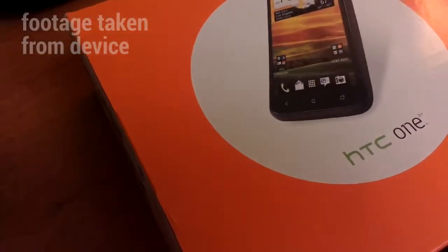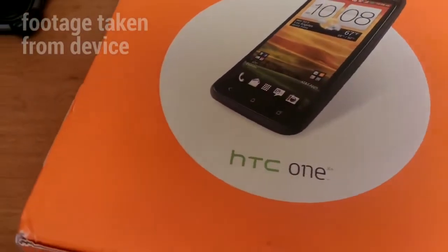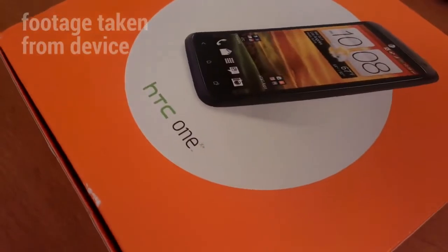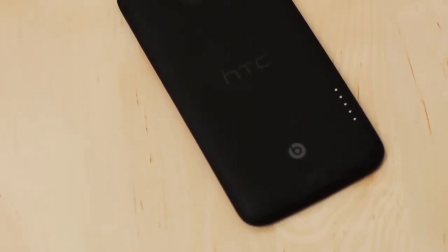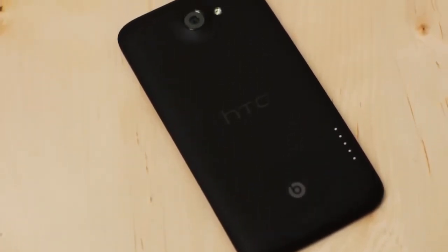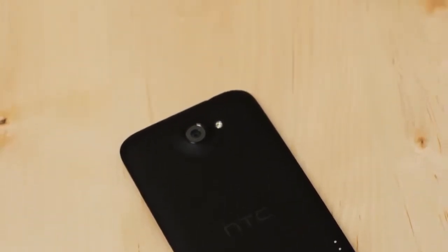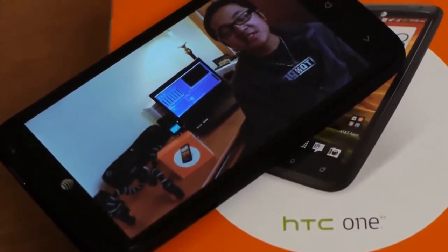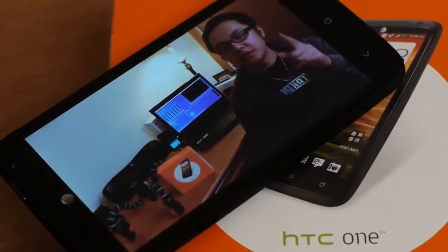It seems to be an emerging trend: phone companies take their already popular devices and change them just a little bit. Sometimes it might be for the better, sometimes it might just be for the unique. Well, HTC has done the same with its One X and given it a Plus. But is it really that much better than the original One X? Is it worth it to jump ship if you've already owned the original One X? We're here to find out. Hey, it's Joshua Vigar from Android Authority — and this is the HTC One X Plus from AT&T.